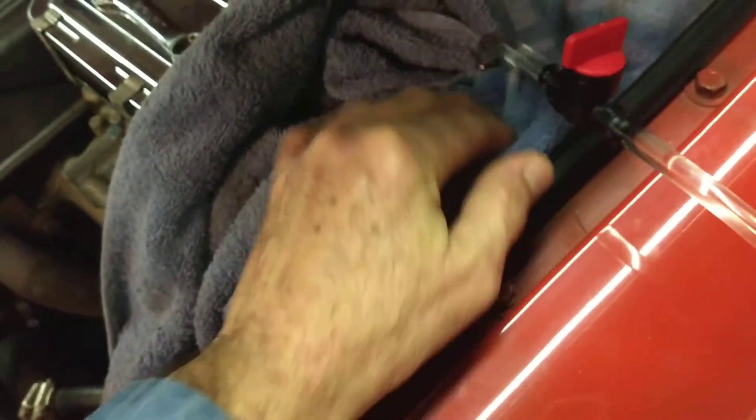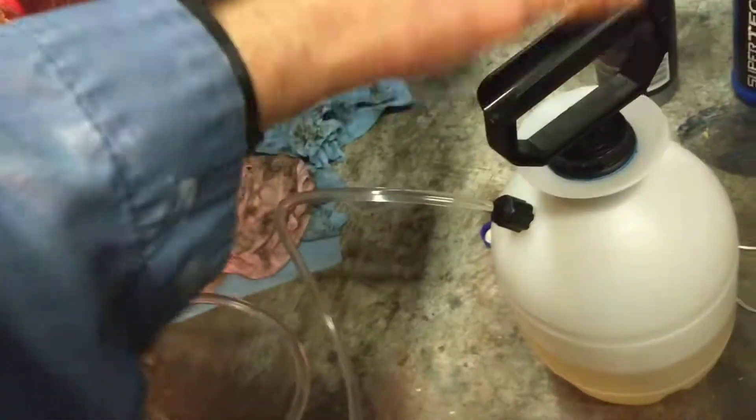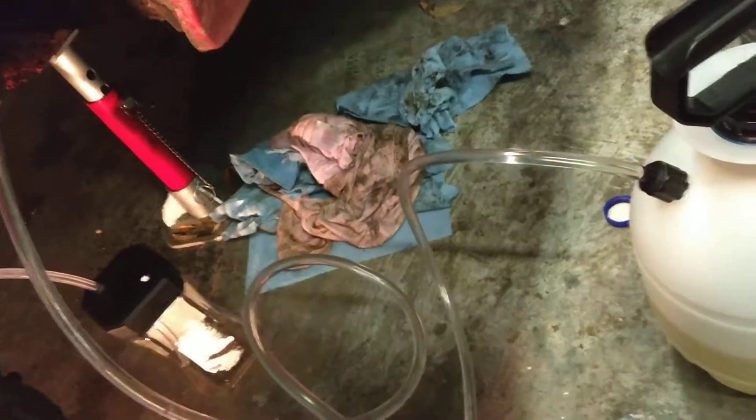I've got my line purged, any air out of the line. Got my cap hooked to my master cylinder — it is leaking a little bit, so I've got this thing covered up with towels. When I pressurize this thing, I just want to pressurize it just enough, like maybe one or two pounds. I probably should have a gauge somewhere in the system, but I'm just going on feel for right now. Just don't go crazy with this thing. I'm going to open up this valve, then open up the valve here — I'm hoping you can see this.